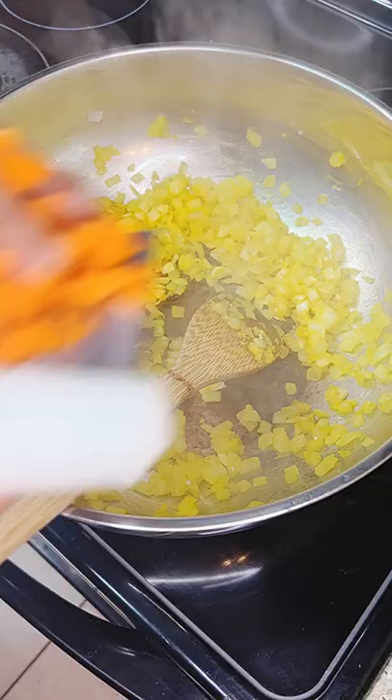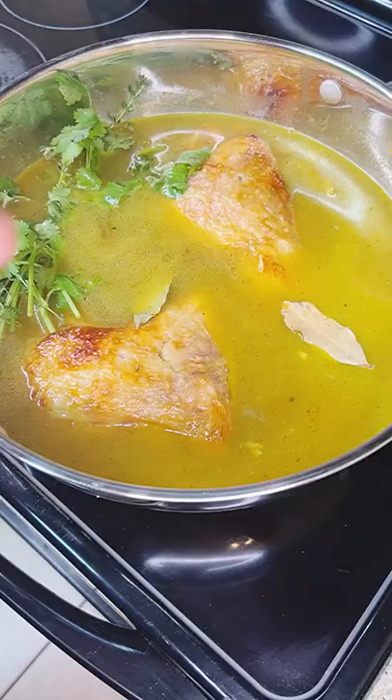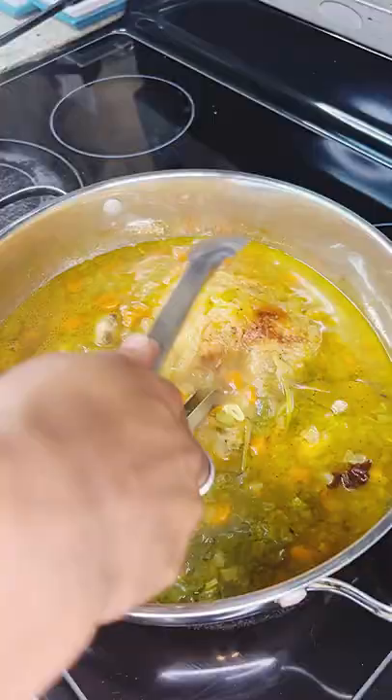You're going to go in with your ginger, loads of black pepper, add your chicken quarters and cover with some stock. Then we're going to add two bay leaves, our bouquet garni, and my secret ingredient — some star anise. Cover and simmer that until the chicken is tender.